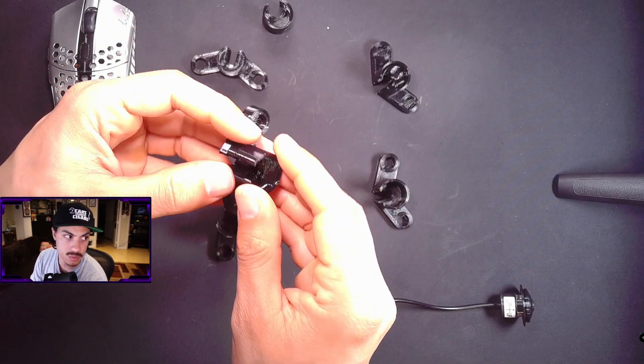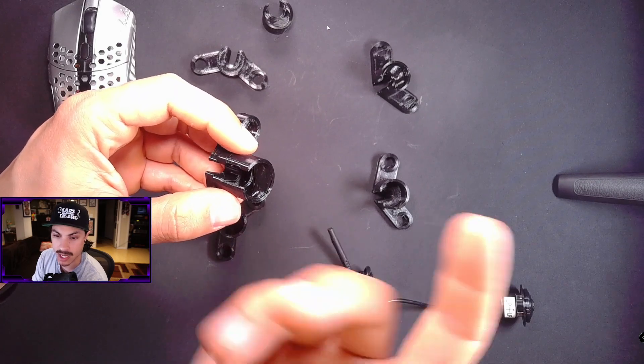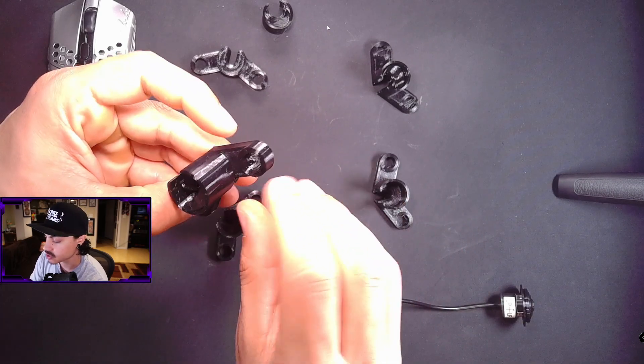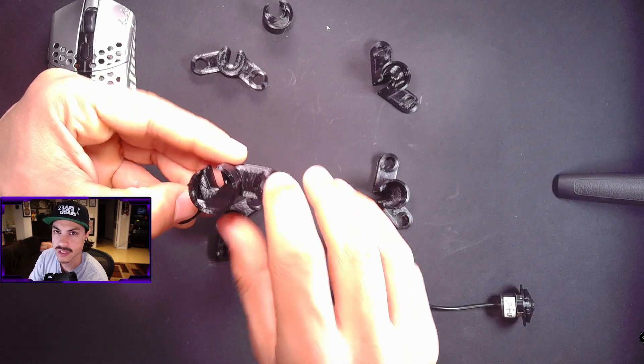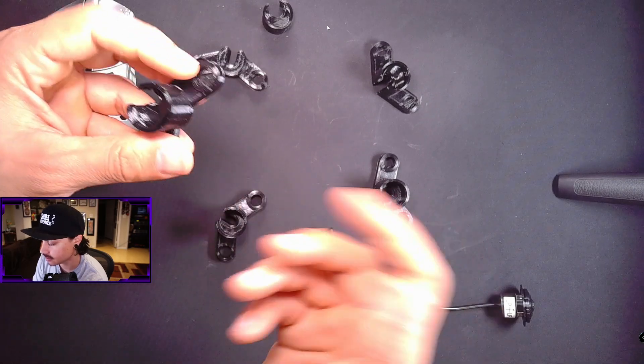I found that part of my hot end was loose, which was causing some scraping on the top of stuff. I resolved that issue and thought it was fixed, but no — still having the same problem.